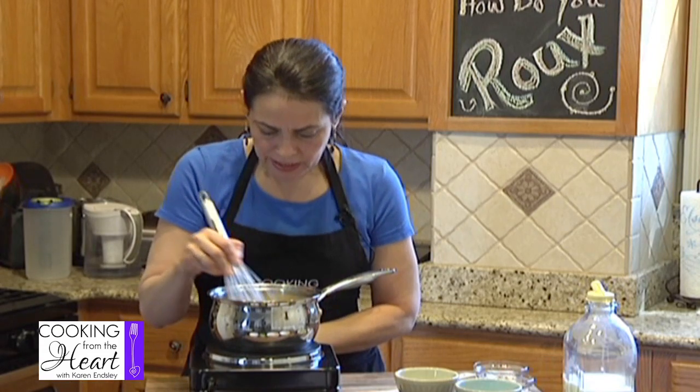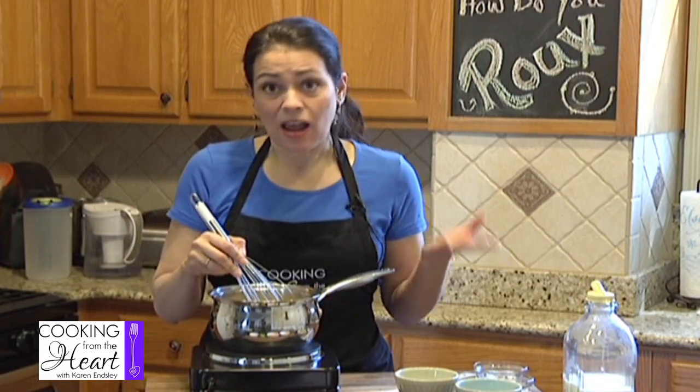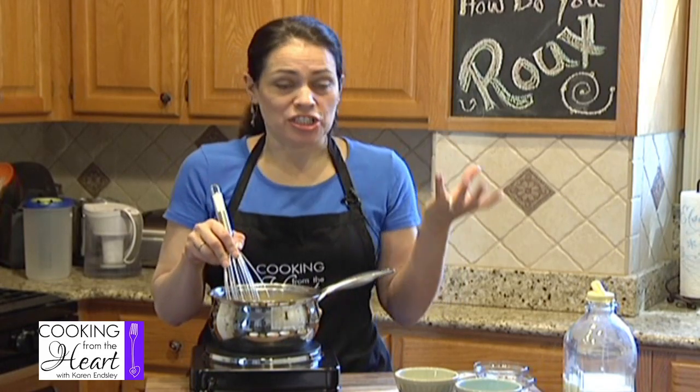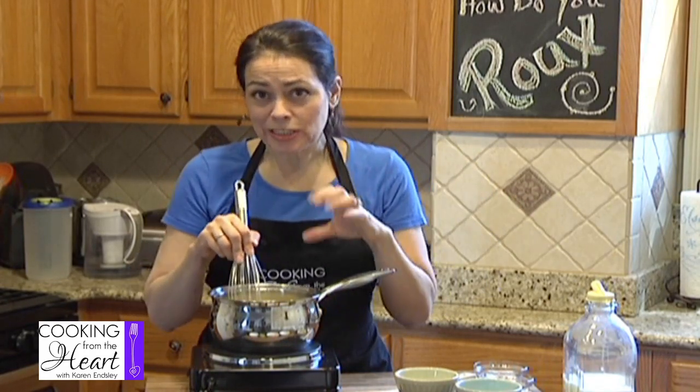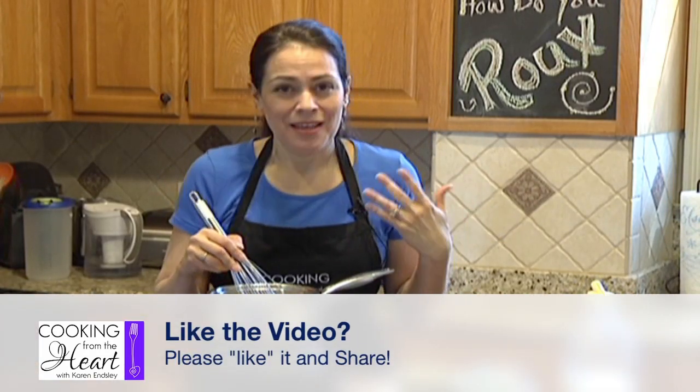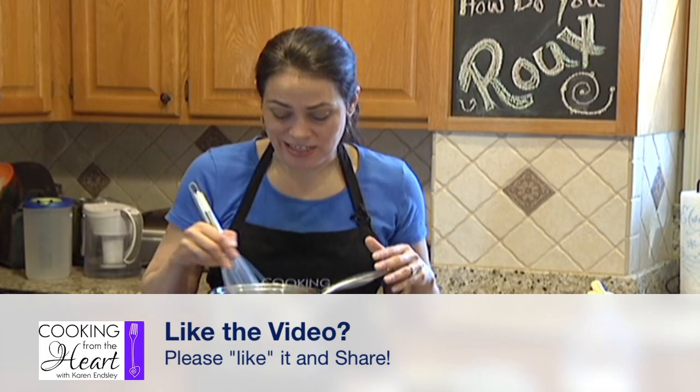Let me turn my heat up a little bit. And even if you put more flour in there and make it more into a paste, you can actually take that paste, wrap it up in tight plastic or something airtight, stick it in your fridge for a couple of days and use it later if you want to. But it's so fast that I don't really know why you would need to do that.